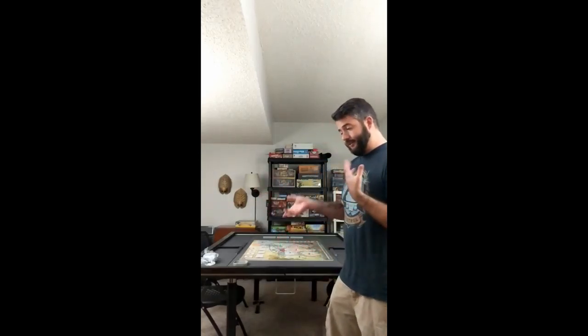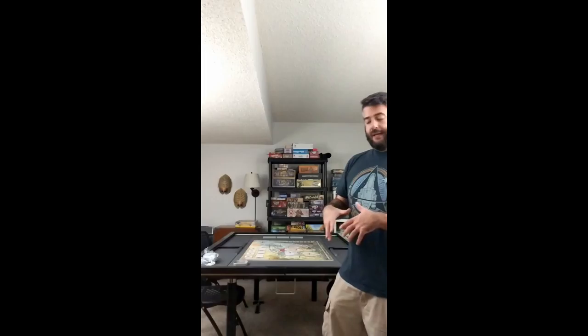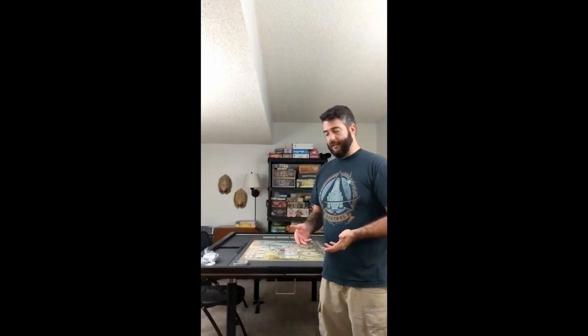I'm a guy who likes to start with the negatives and end on a high note, so let's go into the cons. The table just showed up today, just unpacked it, just put it together. Let's start with the stuff I noticed pretty much as soon as I unpacked it.